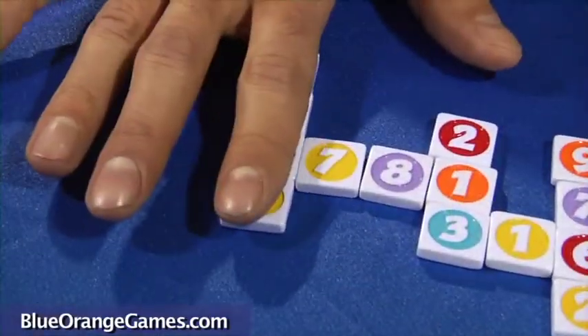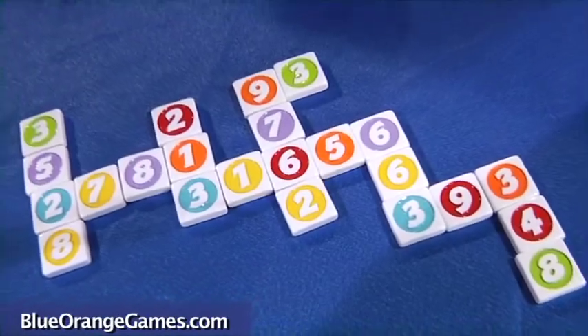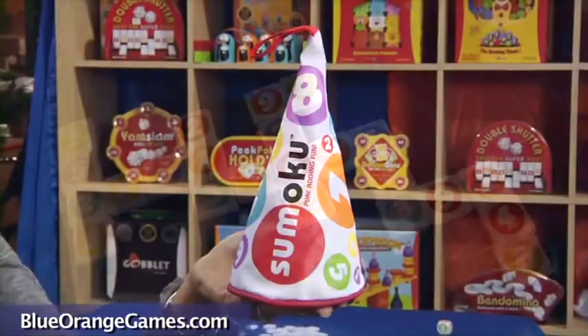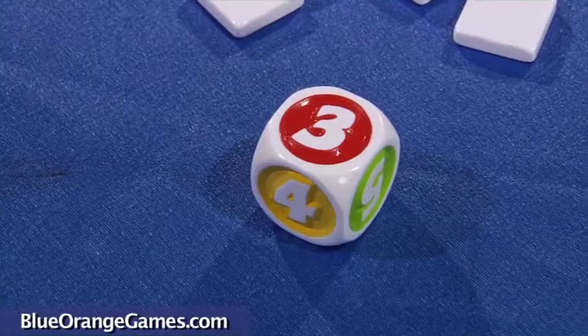The object of Sumo Cool is to be the first player to assemble the number tiles in a crossword-style pattern. It comes in a handy, portable bag, and that plus the die is all you need to play the game.